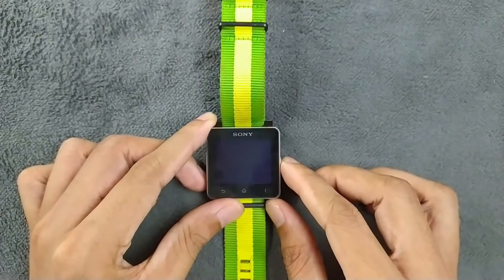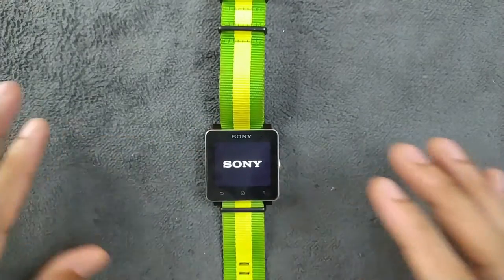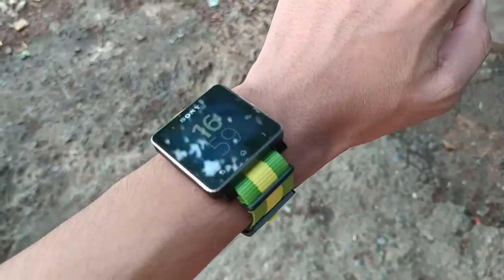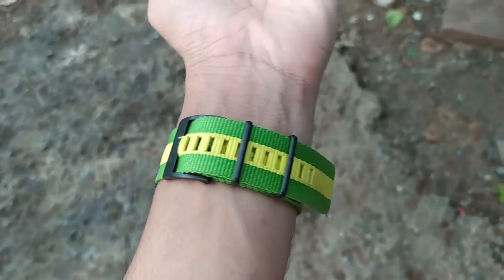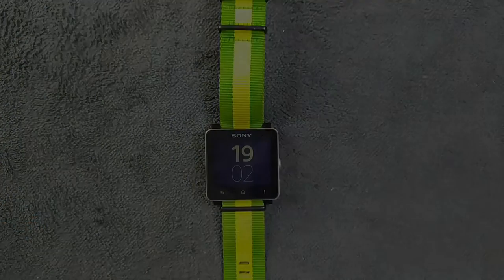Hey guys, welcome back to another new video. Today we have a smartwatch from Sony — this smartwatch is actually 10 years old and kind of a beginning of smartwatches. Today we're going to find out if this smartwatch is still usable in 2020 or not, so let's find out.